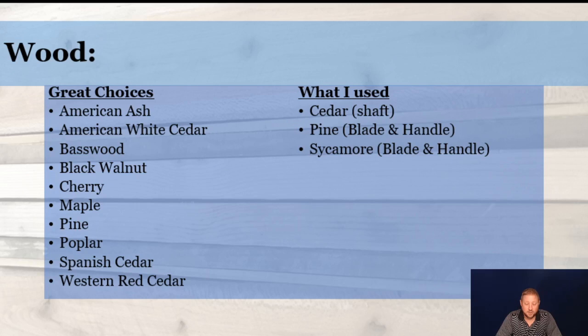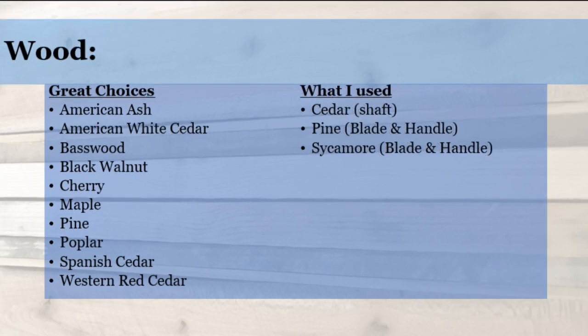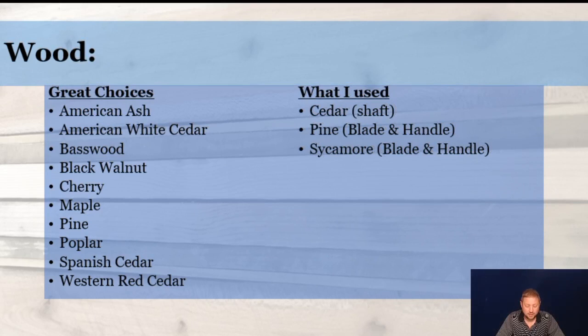Moving on to the first portion with wood. I used cedar for pretty much the blade, the handle, and the shaft. I've also used pine for the blade and the handle, and sycamore for the blade and the handle as well. The cedar was found behind a dumpster, the pine were leftover pallets and scrap wood, and the sycamore were donated logs curing in the back of our wood shop here with the county. We've also got a couple of other projects that include cherry, walnut, and ash — very popular woods with canoe paddles.